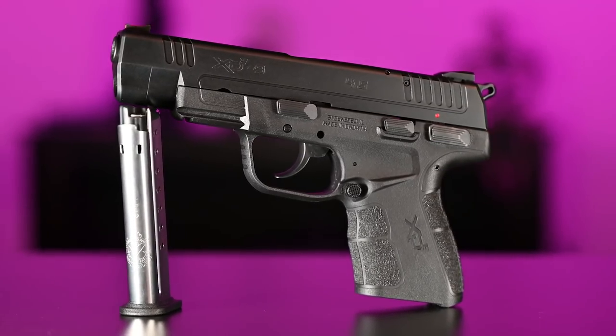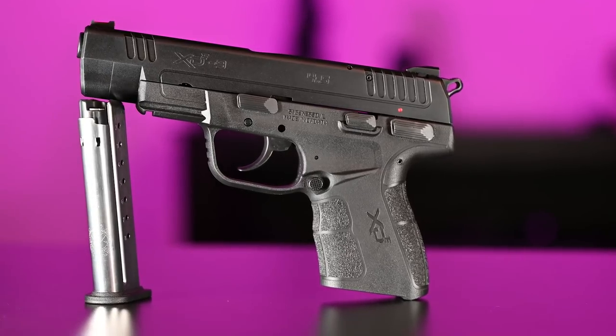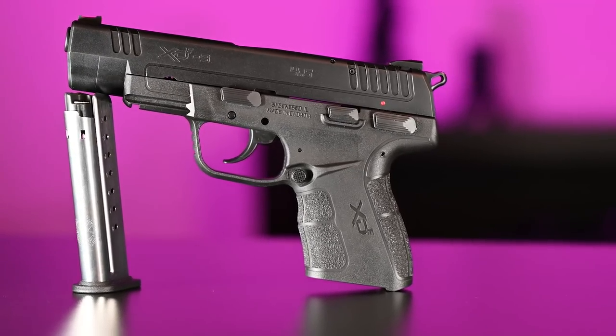I've had the 3.3-inch XDE for a while now, but it's the Langdon Tactical version, and I bought it direct from Langdon. I've shared my thoughts on that one and I will again in the future. But I've been very curious about the 4.5-inch version available from Springfield Armory, and I wanted to try it out — not only to see how I like the slightly larger version of the gun, but also to see how I like the factory gun without those Langdon upgrades and trigger work.